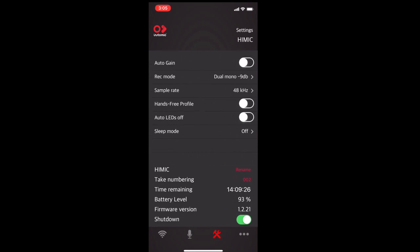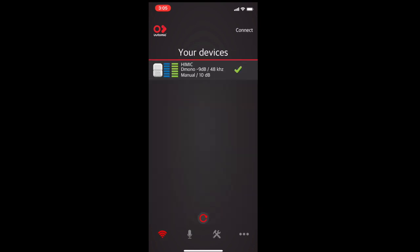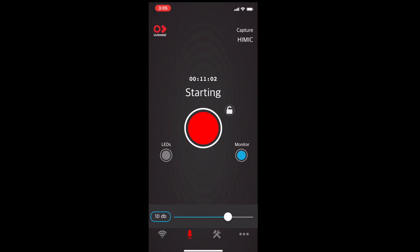We'll get to hands-free profile in a second. There's an option to turn the LEDs on and off, change the name of the mic, change the name of the takes, check battery, and actually shut down the mic. Going into the mic and starting recording, we can tune decibels lower or higher, and set them back to 10.